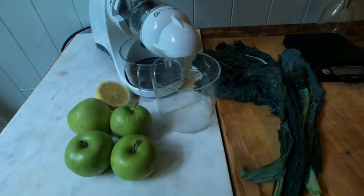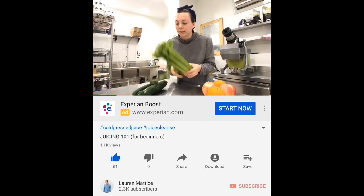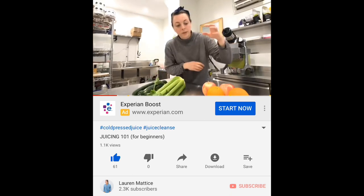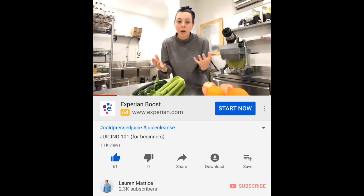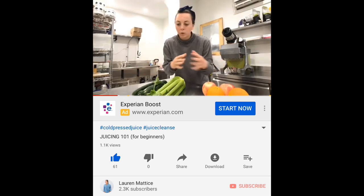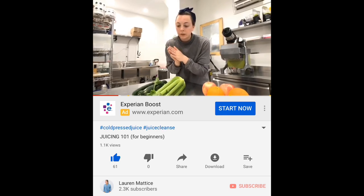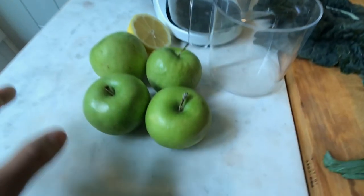I'm gonna be referencing that throughout this series. For every one pound of produce you're gonna get about 10 ounces of juice. First and foremost you need to figure out how much juice you're making, and that will determine what we weigh out and portion. If I need to make a batch of 10 to 12 juices, I'm gonna weigh out around 14 pounds of produce.